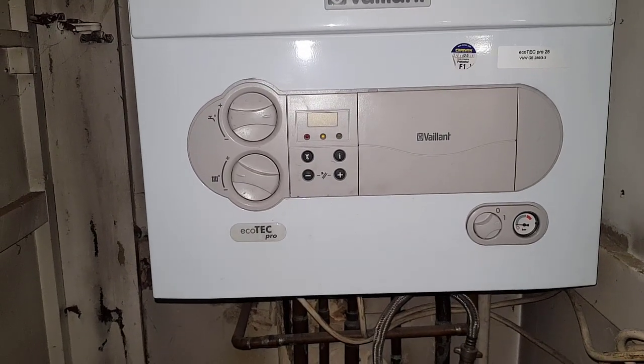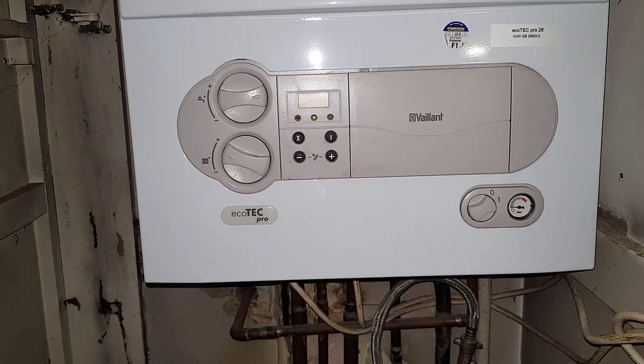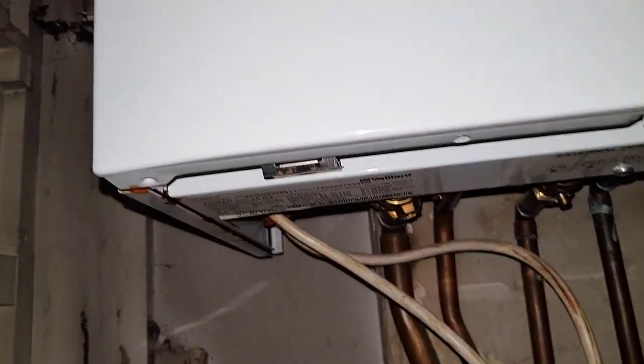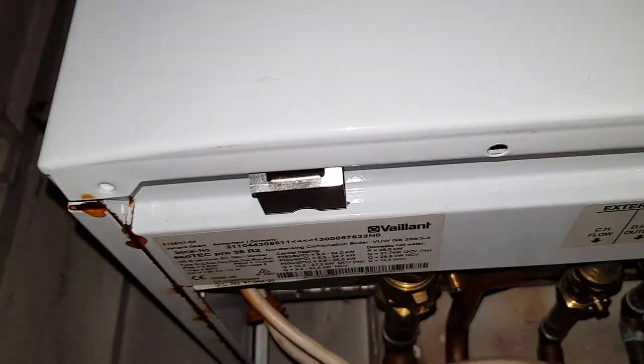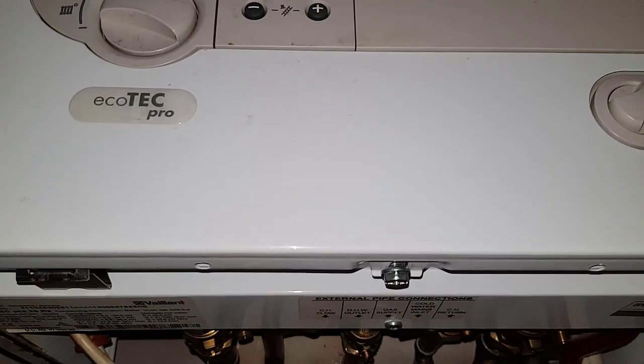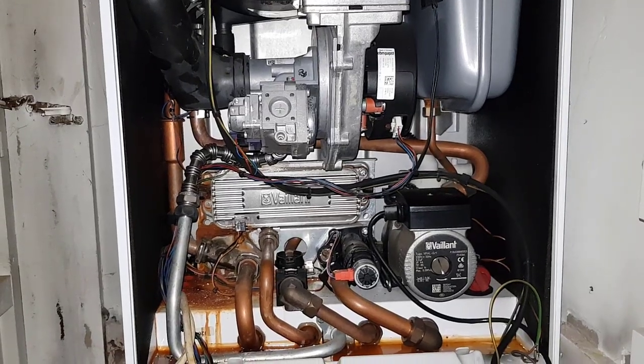To get access into the boiler, you probably know by now but I'll just say anyway. You've got two clips underneath here — you just press them in, that one there and one there. Undo that screw and then the front just lifts off. We're inside the boiler now.